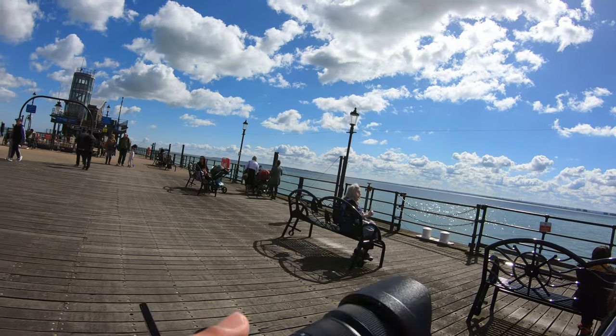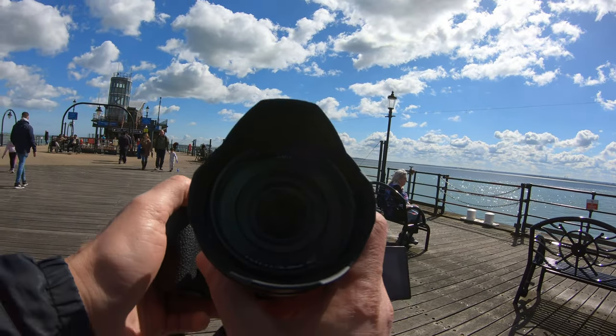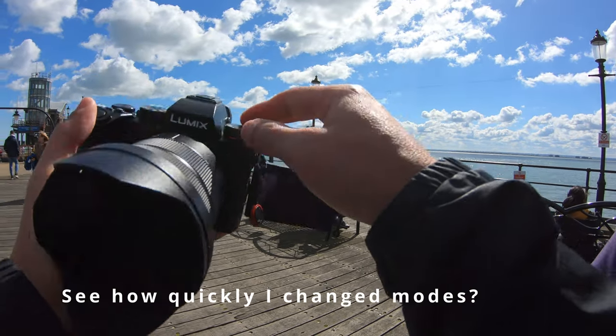Finally, this camera has a flip-out screen which you can face forward, and it's essential for taking selfies. There are snobs who insist a real camera must have a tilting screen, not a flip-out screen. But in this day and age, selfies are an important part of travel, and to me this is essential on a camera.